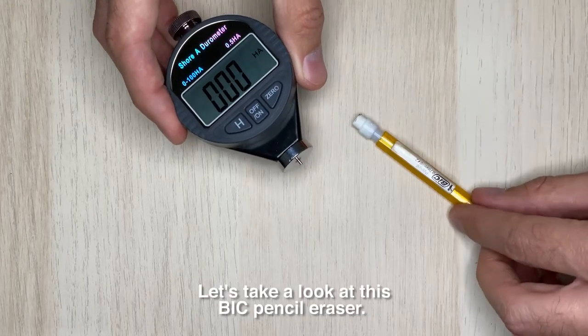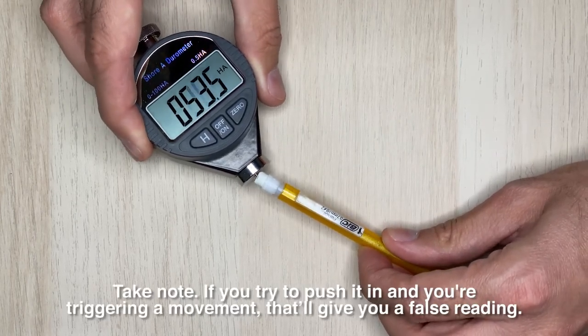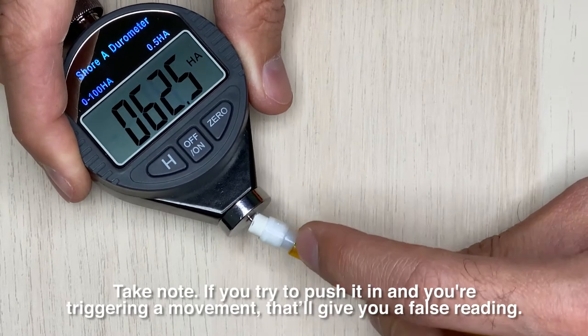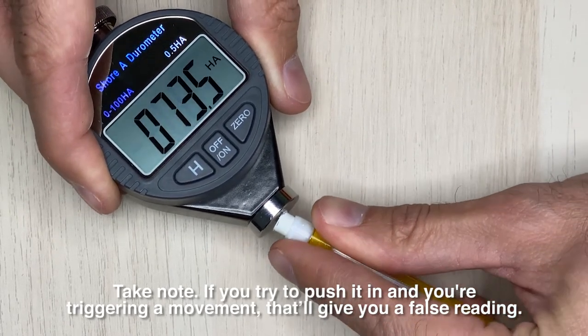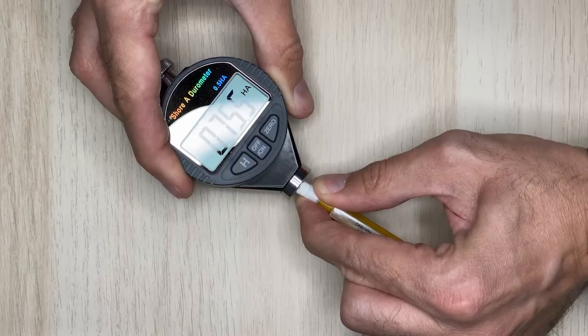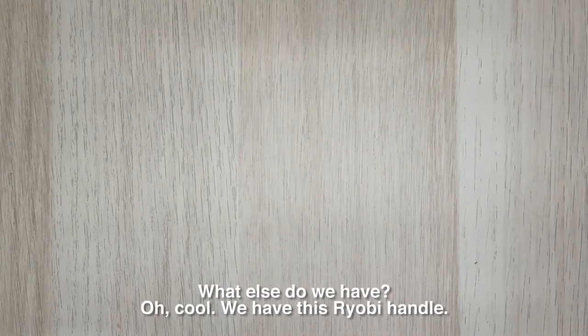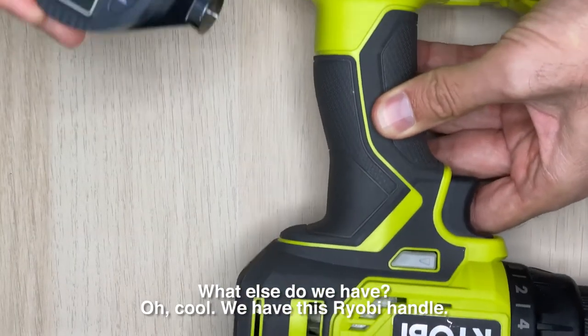Let's take a look at this big pencil eraser. Take note: if you try to push it in and you're triggering a movement, that'll give you a false reading. So I'm going to hold that down. Now I'm pushing it in — 75.